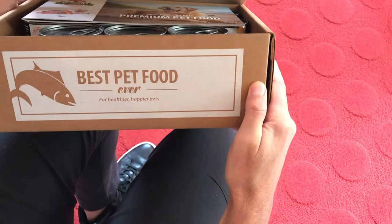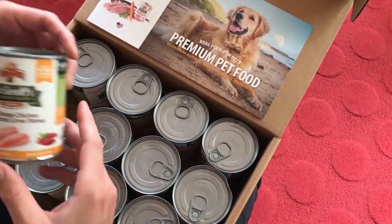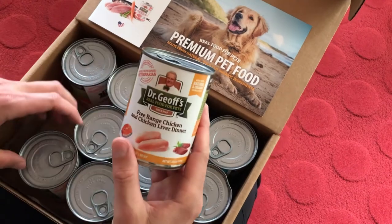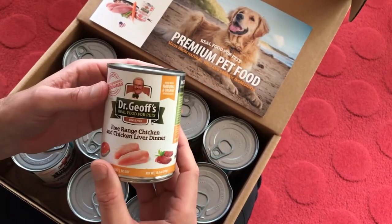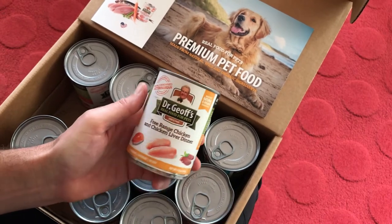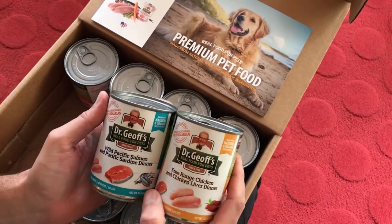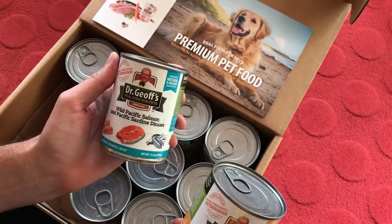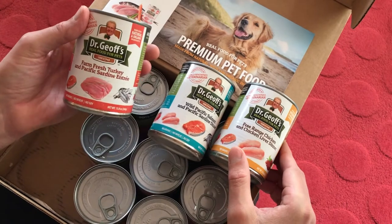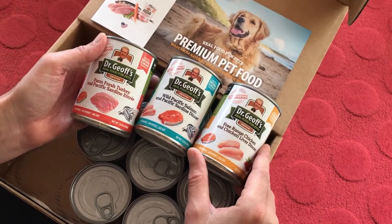When you open it up: 'Best pet food ever for healthier happier pets.' This is part of the user experience, and depending on what flavor pet food they ordered, this particular brand came in three different flavors. This was free range chicken. This brand was exceptional — an all-natural, all-organic line of pet foods that could feed both cats and dogs, really designed for both cats and dogs diets, almost like a unisex pet food. Here's the wild Pacific salmon and Pacific sardine dinner. And then there was another one, which was fresh farm turkey and Pacific sardine entree. So those were the three flavors for the specific brand.